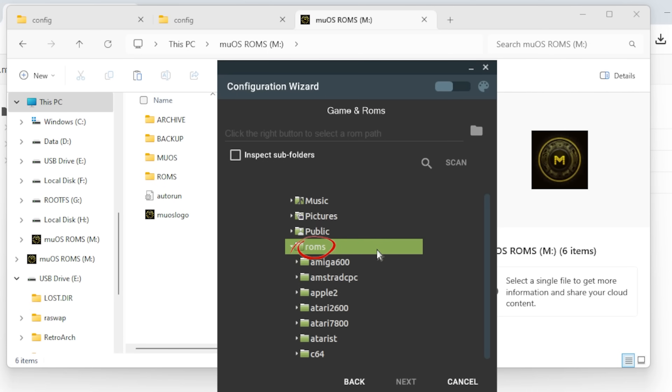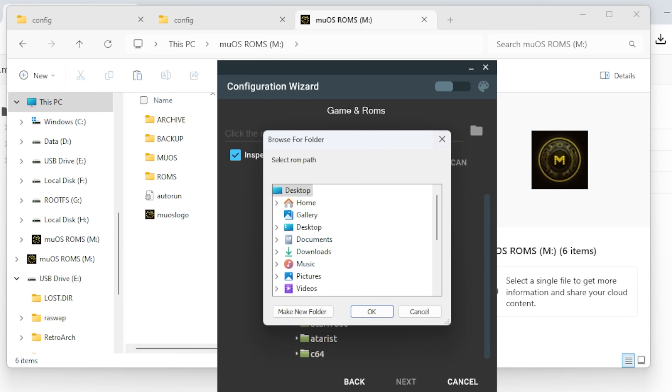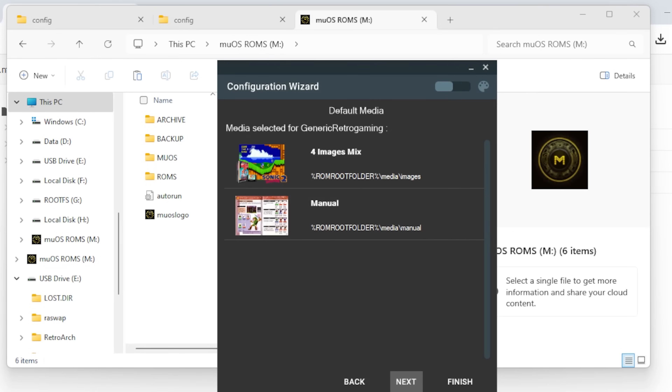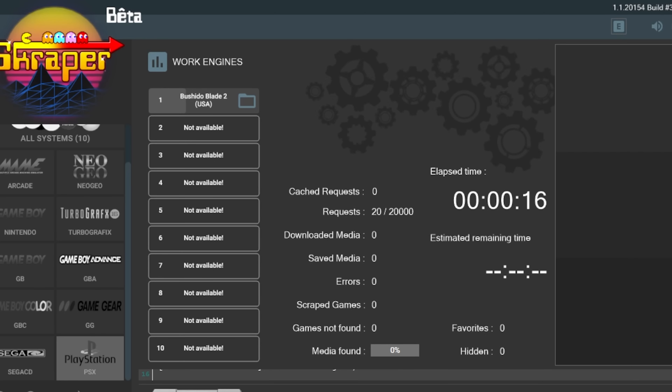You're probably going to want box art for your games. There are two ways to do it: the hard way and the easy way. The hard way — you can use Scraper, which is a program that connects to Screenscraper.fr. You have to have an account on Screenscraper.fr and it's really slow. But if you're going to use Scraper, all you have to do is point it to your ROMs directory on the SD card, tell it what kind of images you want, and let it run. It's going to take a long time — it's notoriously slow — but it'll give you the exact images you want.